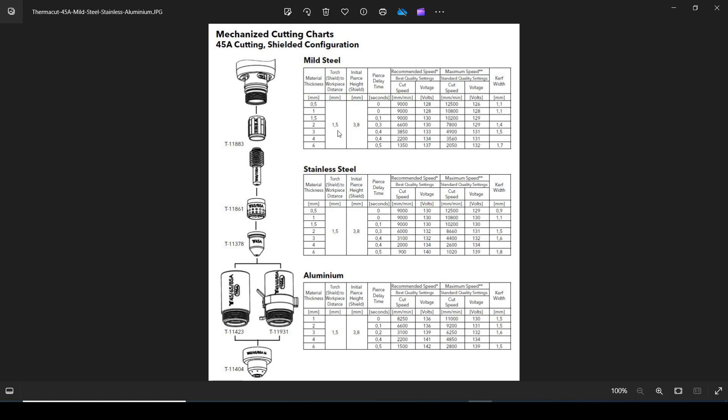For 3mm mild steel, the chart tells us the torch-to-material distance is 1.5mm, the initial pierce height is 3.8mm, and we need 0.4 seconds of pierce delay — that's the time from the torch piercing the material to dropping down to cut height and travelling. There are two speeds: a recommended speed and a maximum speed. The best quality setting is a cut speed of 3,850mm per minute. The arc voltage is approximately 133 volts — that's the voltage measured across the gap while cutting, with this particular configuration of torch, shield, electrode, nozzle, ohmic sensor, and shielded cover.